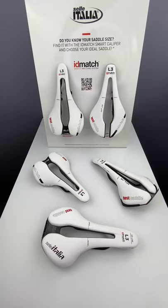Hello and welcome to Selle Italia Academy. Today I will show you how to use the test saddle.